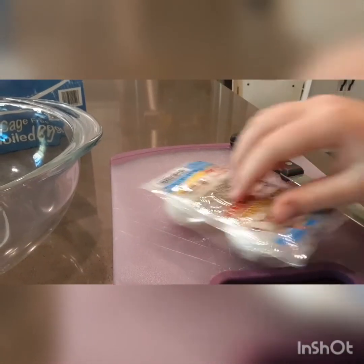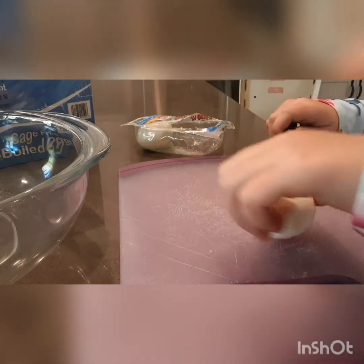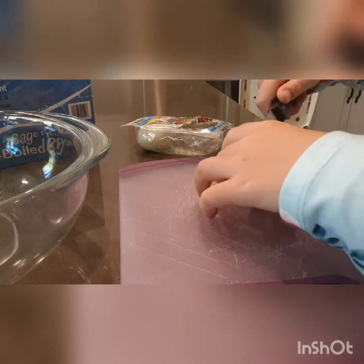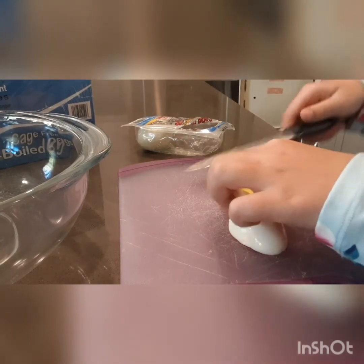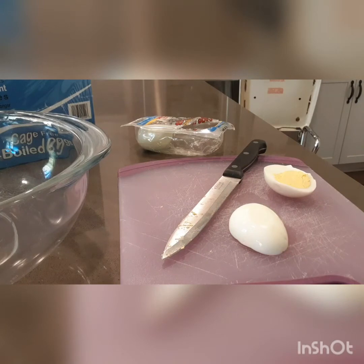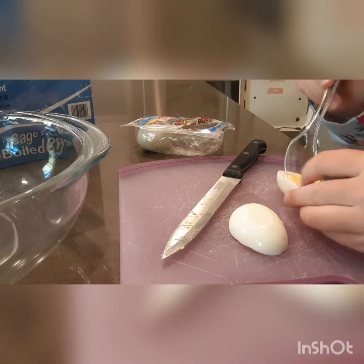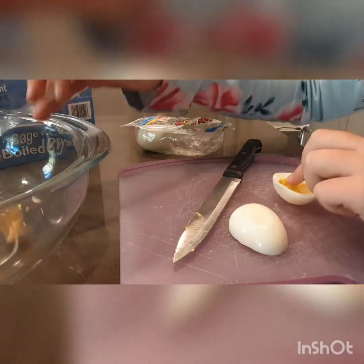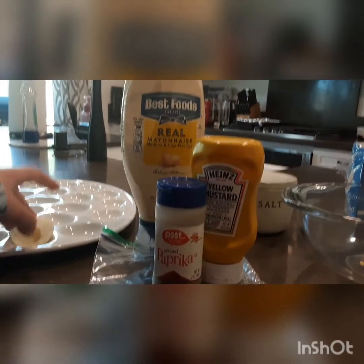To get started, you're going to cut your hard-boiled eggs in half with your knife. Then, you're going to scoop the yolk out of each egg with your spoon. Place the egg white halves into the tray and the yolks into your bowl.